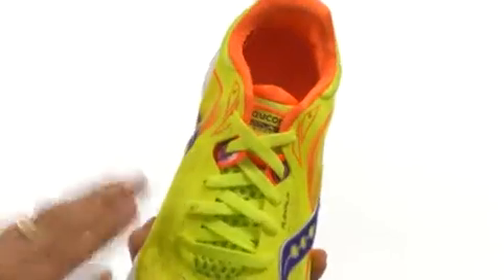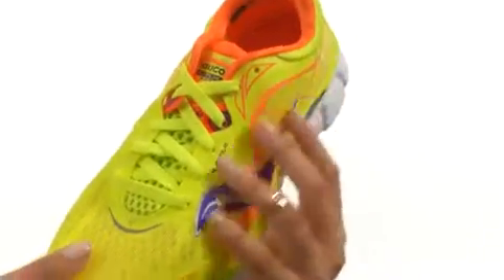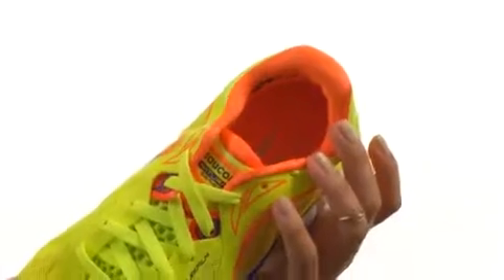There is a full lace-up closure for a secure yet adjustable fit. There is also a lightweight flex film overlay which is melded to the upper, not to mention a lightly padded collar and tongue for extra comfort around the heel and ankle.